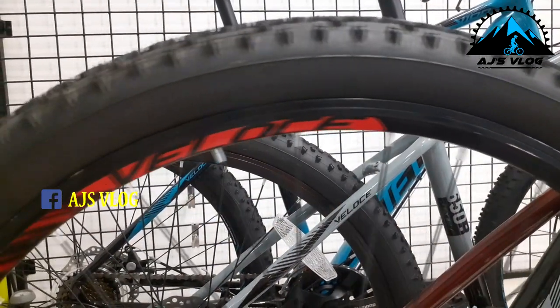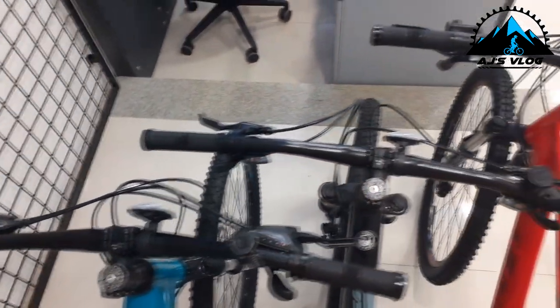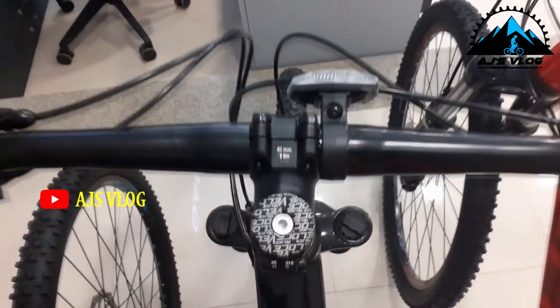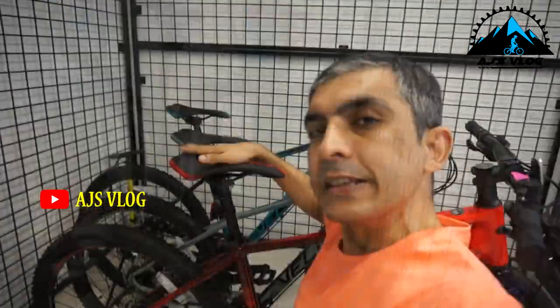The wheels are 27.5 inch tires mounted on double wall alloy rims. The handlebars are 700mm alloy handlebars mounted on 32mm stems. The front suspension on these three bikes has 120mm of travel. The seats are designed for rider comfort.